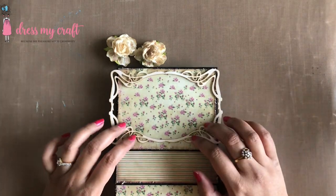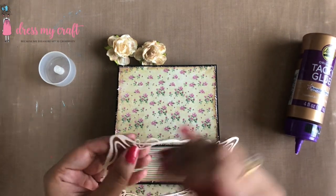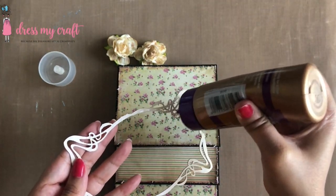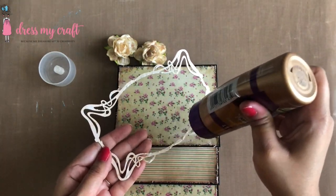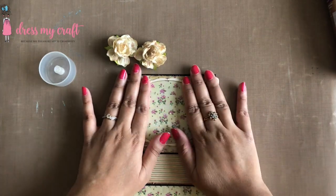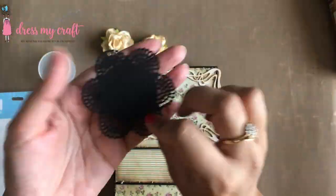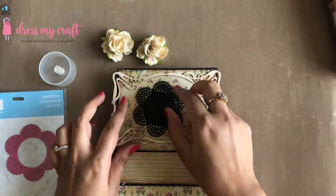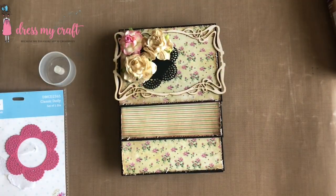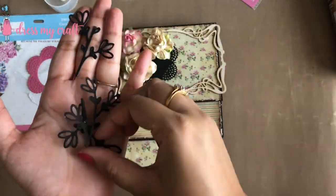On the topmost note card I am adhering a chipboard frame. Next, a doily die cut using Dress My Craft's Classic Doily die, mulberry flowers, along with leafy foliage die cutouts using Dress My Craft's Foliage and Leaves Number Six die set.